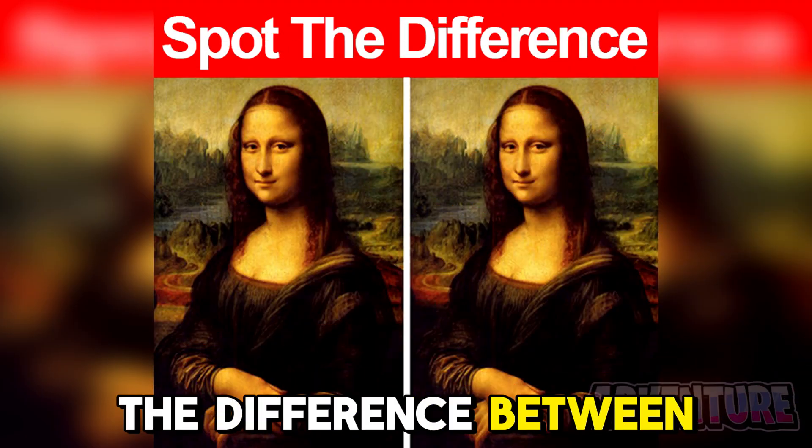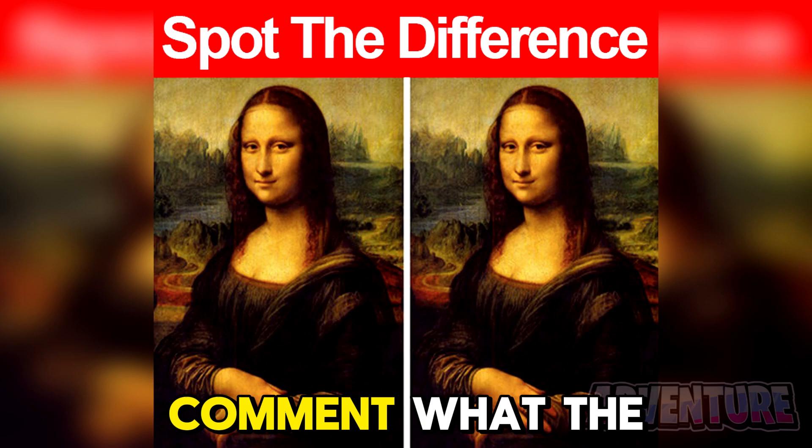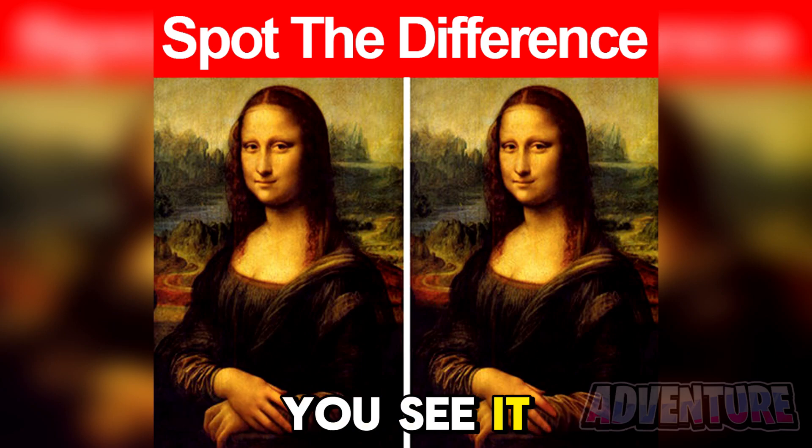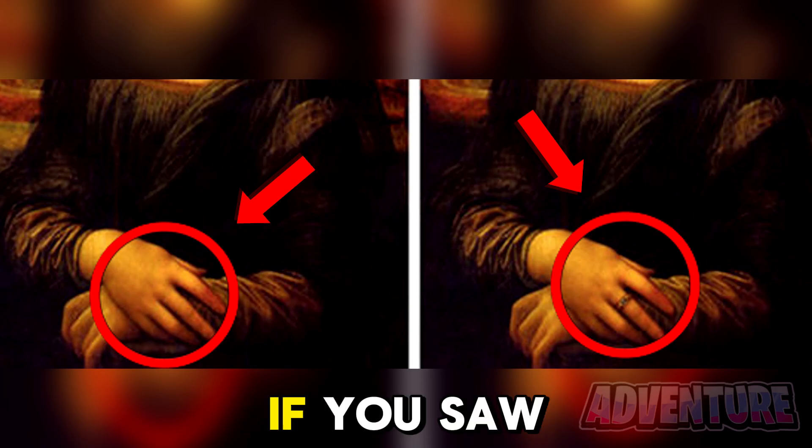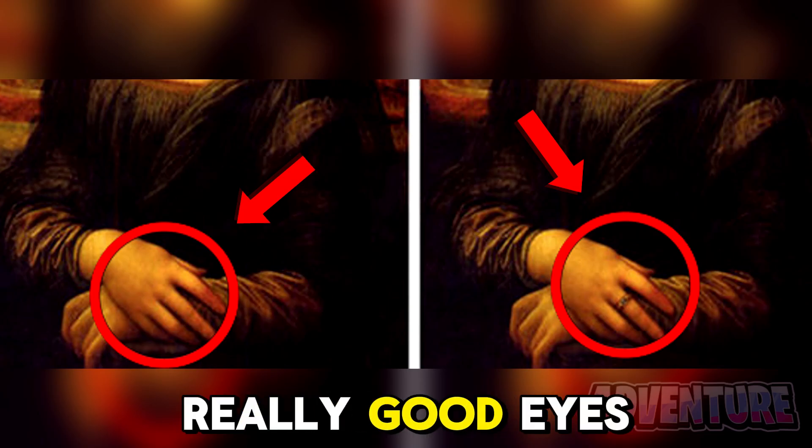Can you spot the difference between these two pictures here? Comment what the difference is if you see it. So the difference was that the ring on her finger is missing in the picture on the left. If you saw this, you have really good eyes.